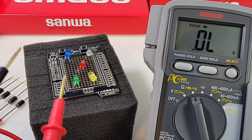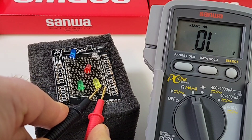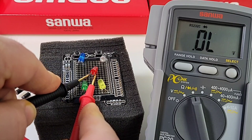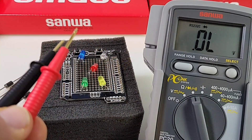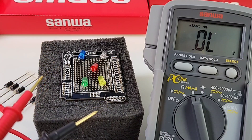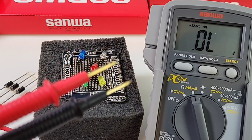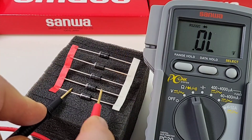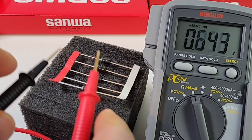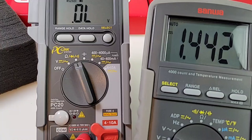Let's see how good the Sanwa PC20 does in diode mode, testing LEDs for forward voltage drop and illumination. Starting with the green LED — nothing. Yellow LED — nothing. Red LED — nothing. Blue and white LEDs — nothing. Zero out of five: no illumination and no forward voltage drop. That is just not very good at all. Testing a standard diode gives a reading with no worries, so the problem is a measly 1.4-volt output voltage in diode mode.